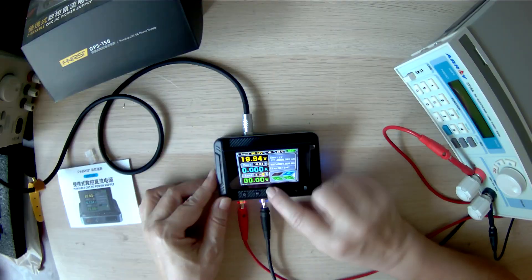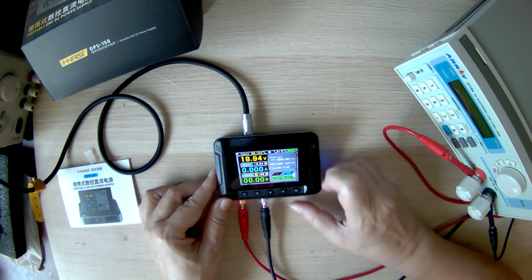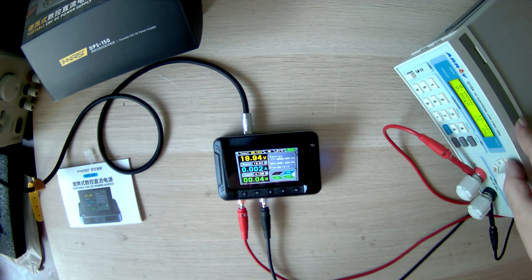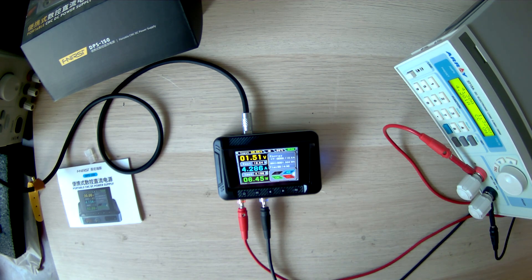Let's test how the mini power supply operates in current limiting mode. We'll set the limit to 4.1 amps and on the electronic load we'll gradually increase the current starting from 3 amps. Once it exceeds 4.1 amps, the mini power supply switches to CC constant current mode. Excellent!